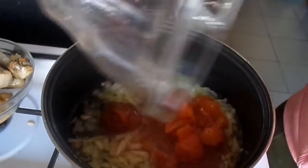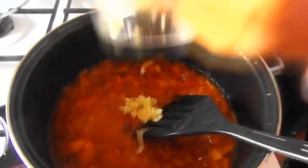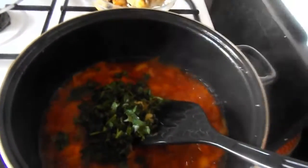Now add the onion and tomatoes, stir very well. Then add garlic, parsley, black pepper and bouillon cube.